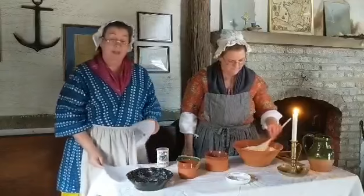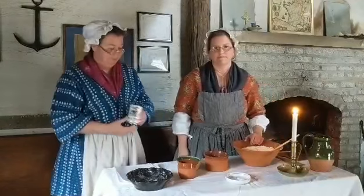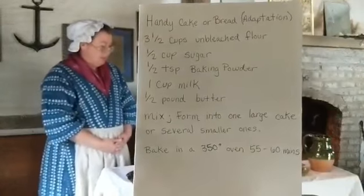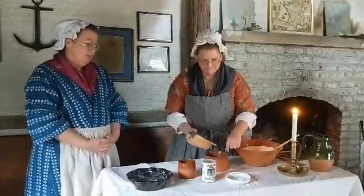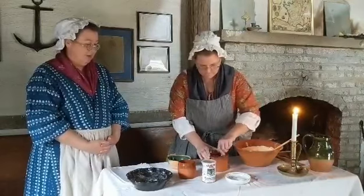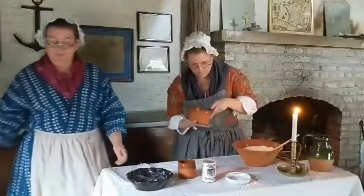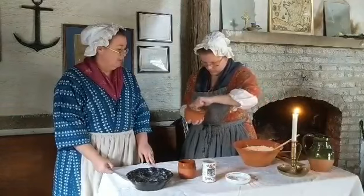Thanks to chemistry and modern science, today most all the baked goods that you eat use baking powder. So we are going to get started with making our recipe. The first thing Angela is going to do is combine sugar with our melted butter. She's pouring in about a half a cup of sugar into a cup of melted — really very soft — butter. This is going to take a while to incorporate the sugar into the butter completely, because you want it very, very well mixed.